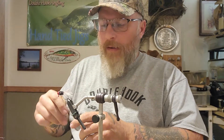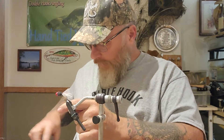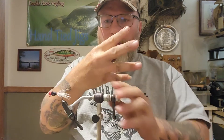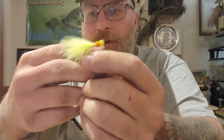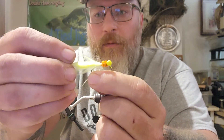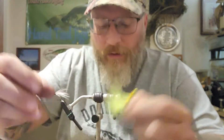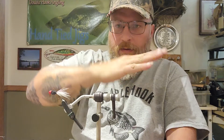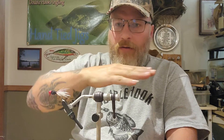So this jig — the difference between marabou jigs and straight tail feathers, hackle feathers: the marabou jig poofs out. Let me get one and show you. The marabou jig poofs out, so when it's in the water it collapses back and almost just goes to nothing when you pull it, and then when you stop it poofs back out.